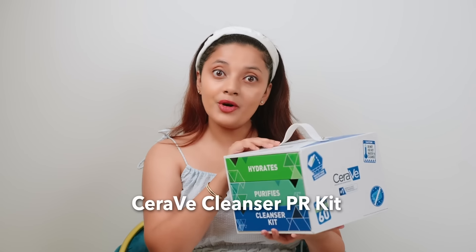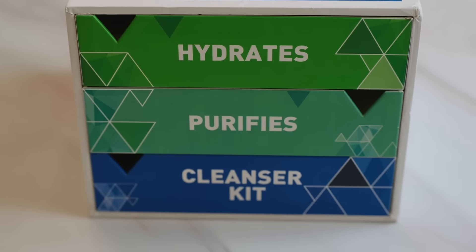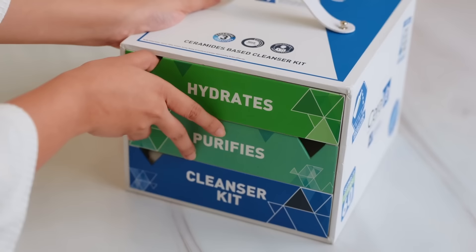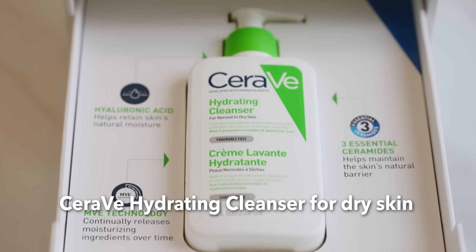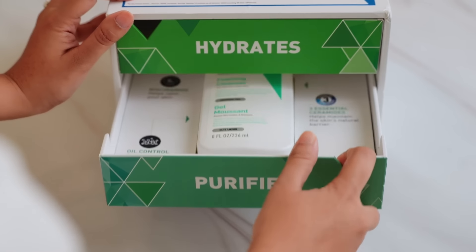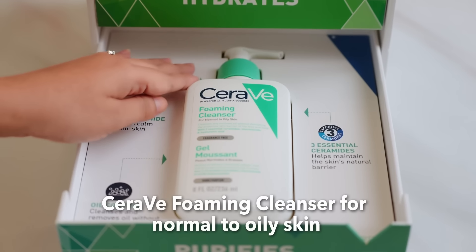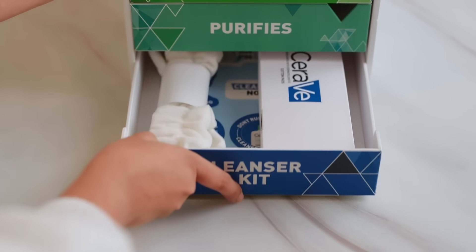Before diving into the video, let's unbox this CeraVe cleanser kit. The packaging looks amazing with its compartments and labels. The first compartment has a label called 'Hydrate' and it contains the CeraVe Hydrating Cleanser, which is suitable for normal to dry skin. The second compartment says 'Purifies' and the third compartment says 'Cleanser Kit.'